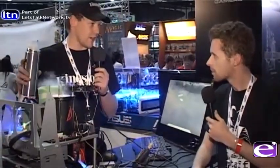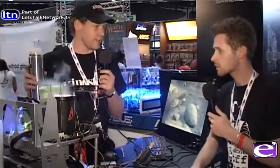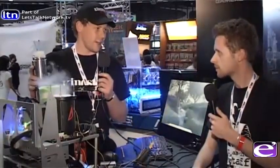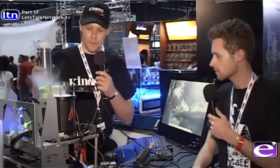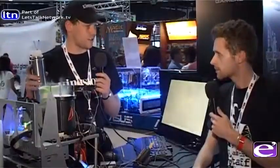I'm extreme overclocking using dry ice and liquid nitrogen, pushing some very cool performance out of the components. I'm running Intel Sandy Bridge on the LGA 1155 platform, running the 2600K. Stock is 3.4 GHz and I'm currently sitting at 5.6 GHz, using dry ice to cool that, so it's sitting at minus 67 degrees.